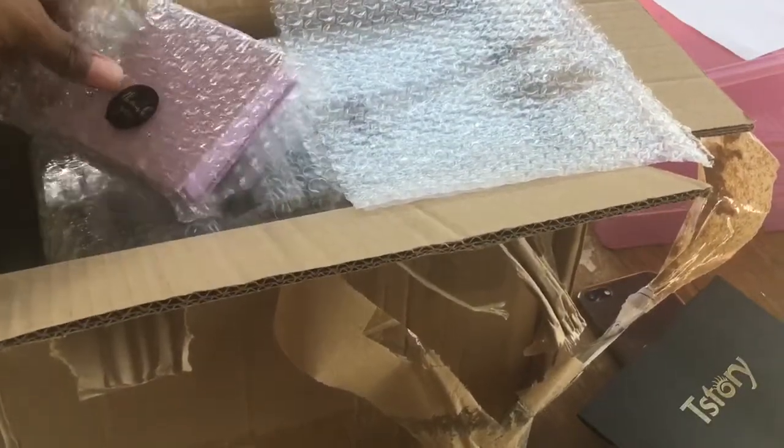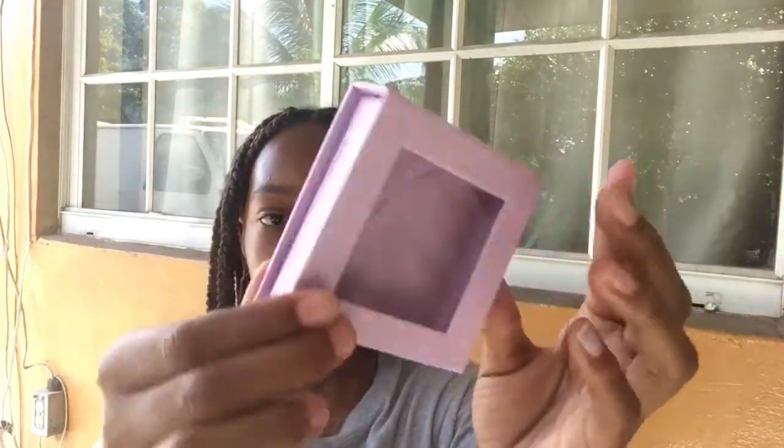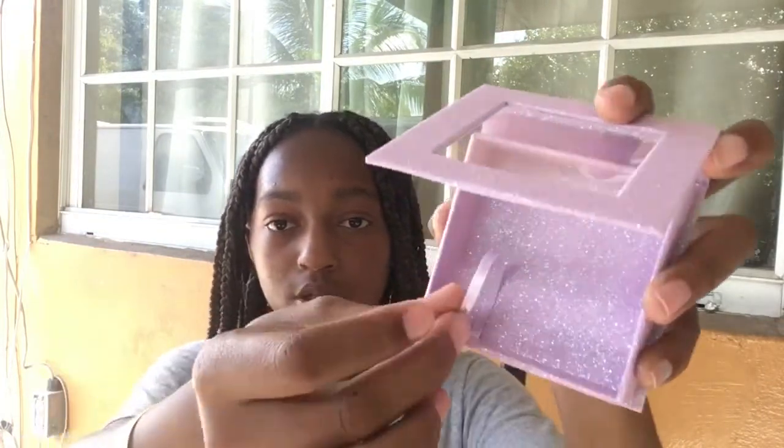I'm going to open the free gift first. Look at how well she packaged it! So the first free gift is actually a free lash box. She mentioned that next time I can order one of these — they're super cute magnetic pink glitter boxes. If I have the money for it I'm definitely going to buy these because I love the color and it goes with my business.